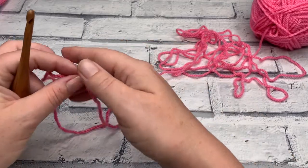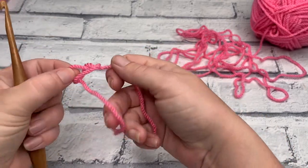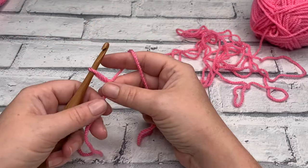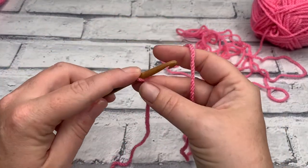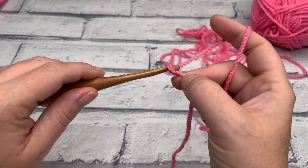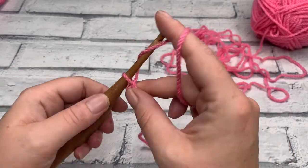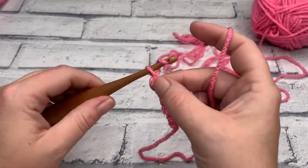This pattern is worked in rows, so we're going to start by making a foundation chain. For that chain length, we're going to make 29 chains. I've just made my slip knot and I'm placing that onto my crochet hook ready to start. To chain, just yarn over and bring your hook through the loop on your hook — do that for a total of 29. Make your chain of 29 and I'll meet you back in a moment ready to continue row one.